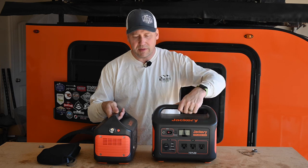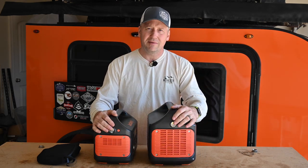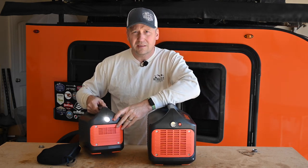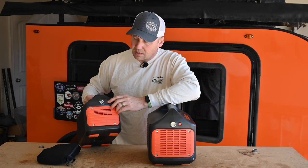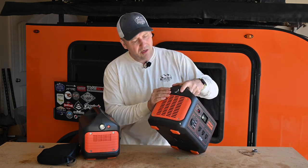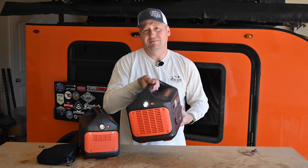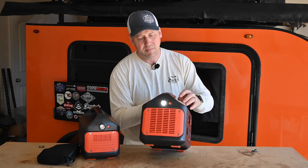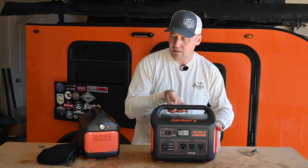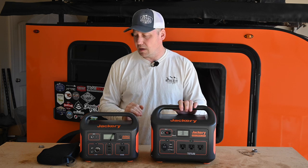For whatever reason, both of them have these janky little LED lights on the side. I don't know what you would use these for — it's not particularly bright, and really you just have a 22-pound flashlight. These are not really very functional. Goal Zero doesn't even put a light on theirs, but the Blue Yeti actually puts a good usable light on theirs.